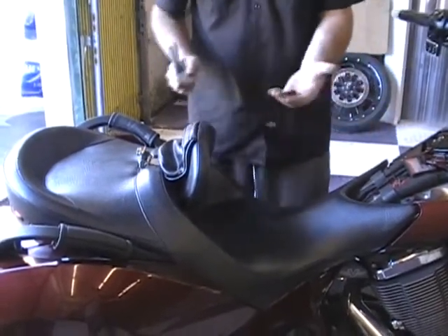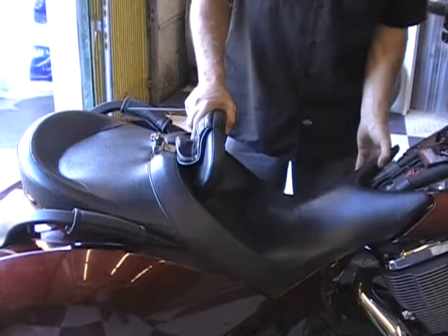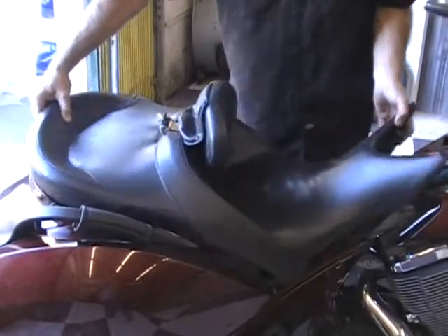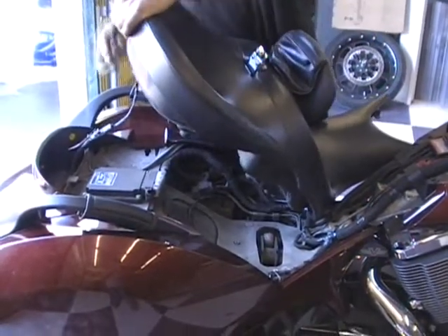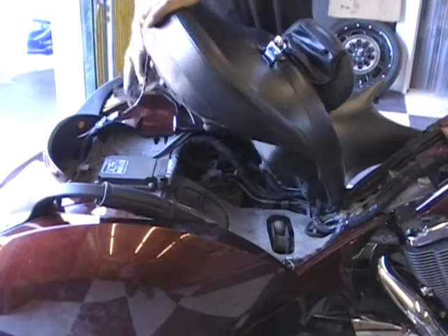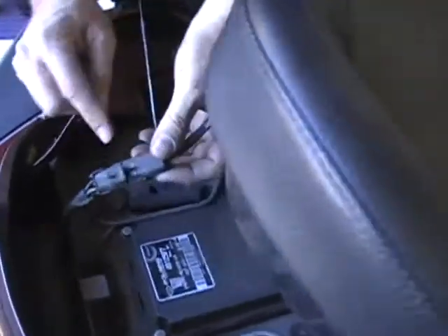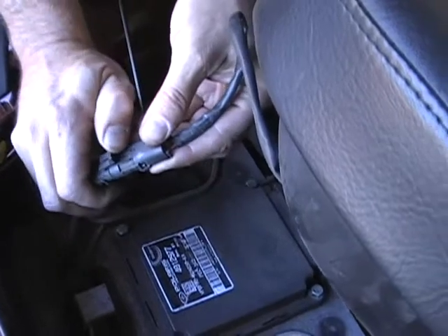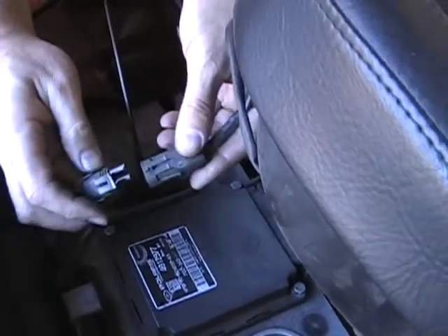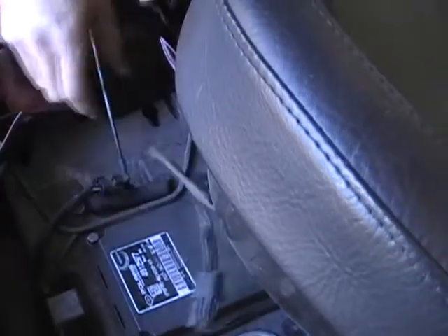That's basically all that holds the seat on. You are just going to take the seat, lift up, and pull it forward. Now, you guys that have heated seats — you are going to have a connector here, so make sure you unplug this connector. If you look here, you have a little flap, a little lever thing. Just raise that up and pull it out and it will come apart. When you put it together, you just put it together and it snaps. So that's all there is to taking the seat off.